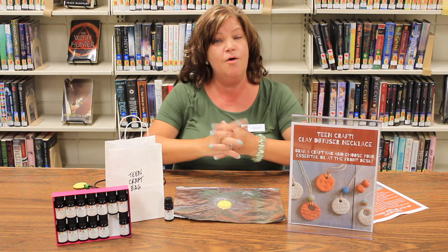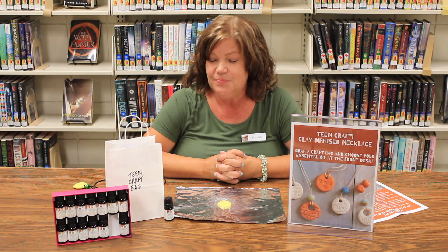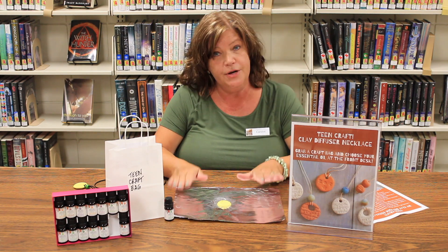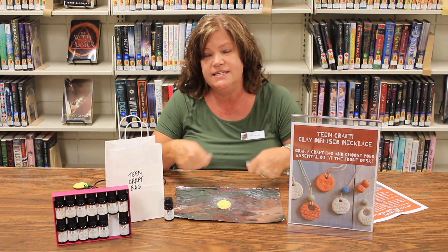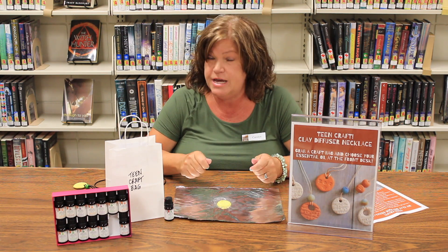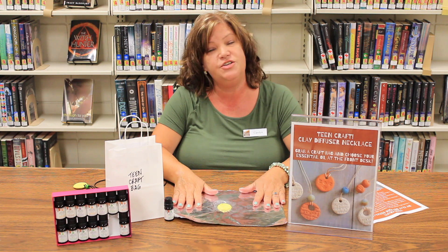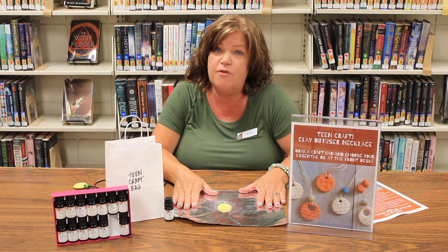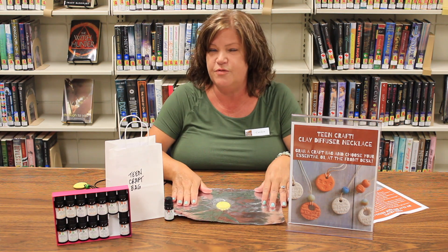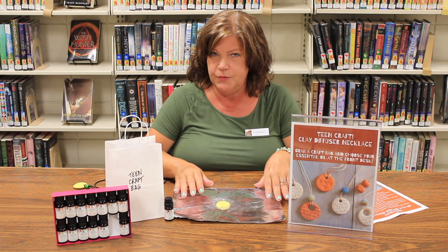Now we're ready to bake. Take your foil or parchment paper and put it onto a baking sheet, then slide it into your oven preheated to 250 degrees. Bake that on the baking sheet for about 15 minutes. When it's done, remove it from the oven and let it cool down.